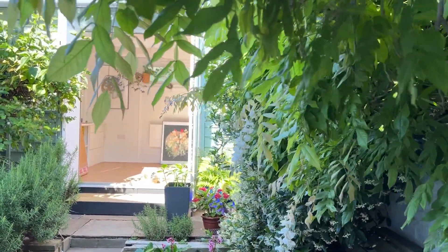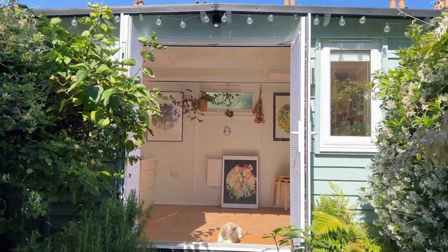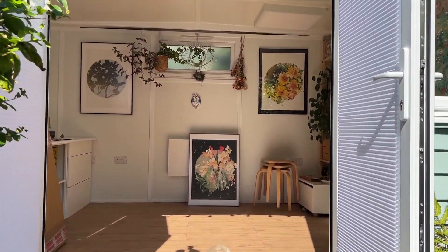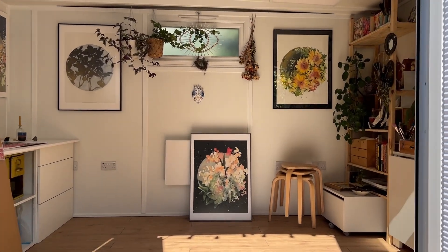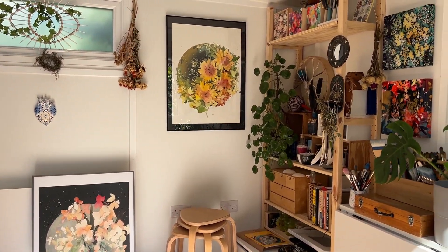Welcome to my garden studio. This is La Casita, the place where I teach my workshops and paint. Today I want to talk about UV protection and reflections on your paintings.